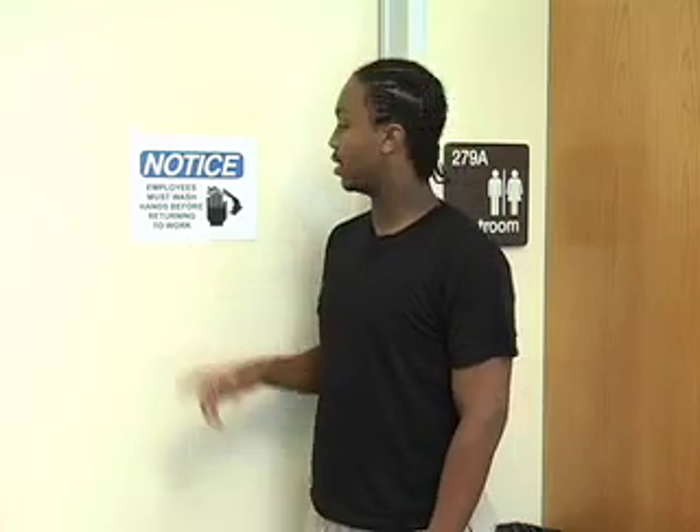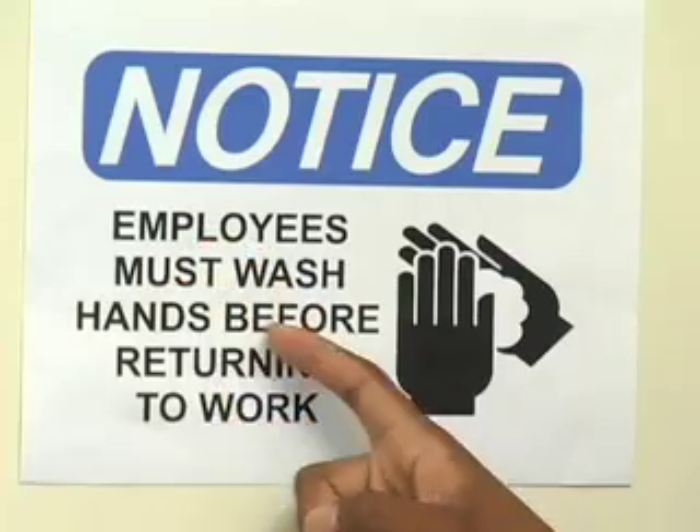Hey, you ever seen one of these signs before? Employees must wash hands before returning to work. Looks kind of silly, doesn't it? But there's a real reason to it. Washing your hands can prevent the spread of diseases and germs that can be harmful to you. Let's go in the lab and I'll show you how washing your hands can make a big difference.